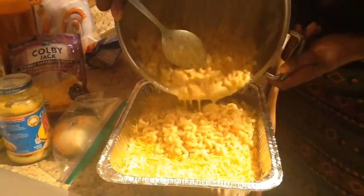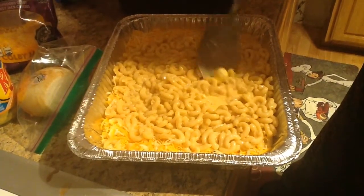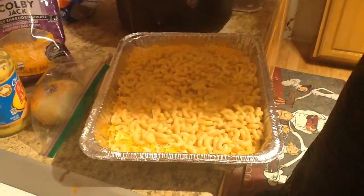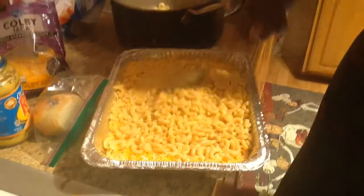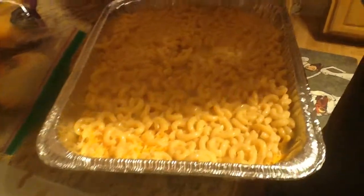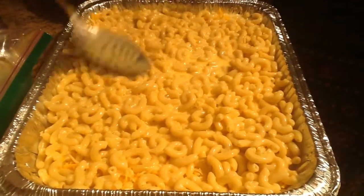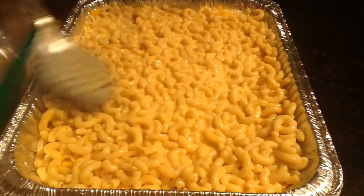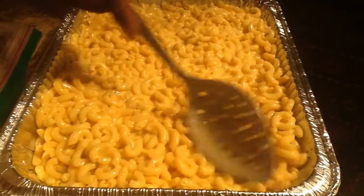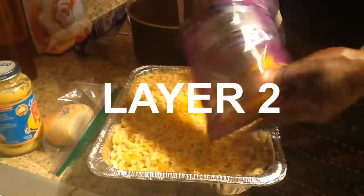Then you top it off and spread that evenly — make sure you've got a nice even coat. I love even coats. Layering is one of those things you want to make sure you get nice and even, so you just spread and even that out, make sure you get corner to corner, covering all the way to the ends. Then it's nice and covered. You don't have to use as much cheese on this layer — you just want to give it a nice covering.